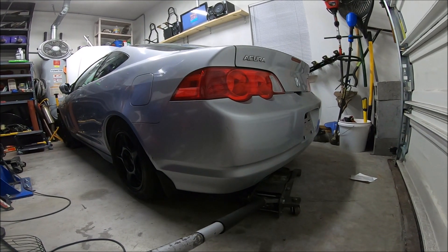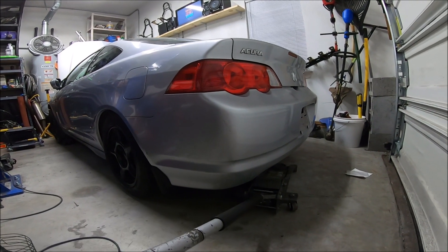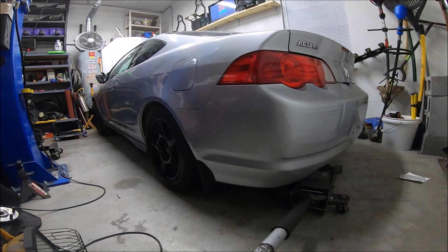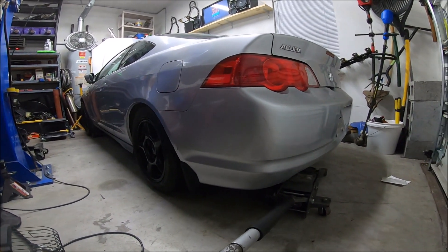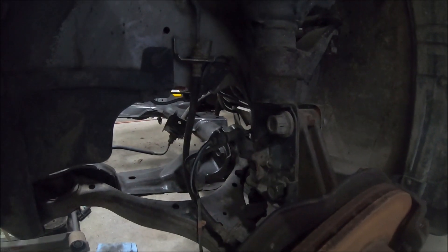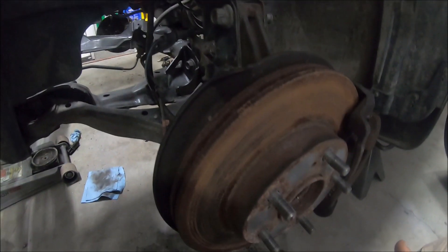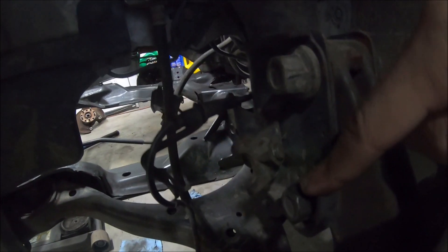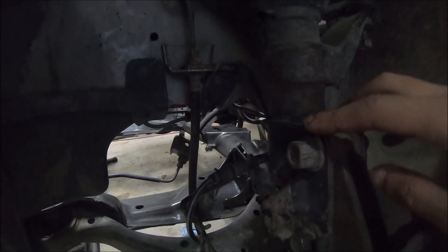Car looks good. We'll still tighten things up and adjust, but let's move to the front. Now we're up front, but as you can see there's no motor in the car so half the work is already done. For people that still have their motor in, you need to take this bolt right here out and the bolt down there — those are the two on the coilover.